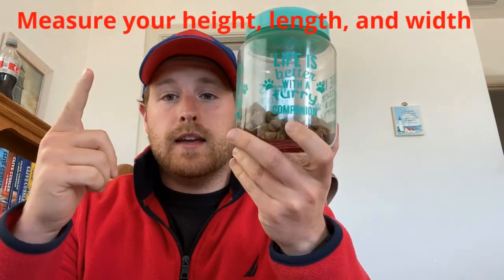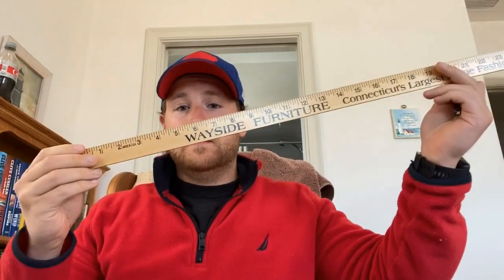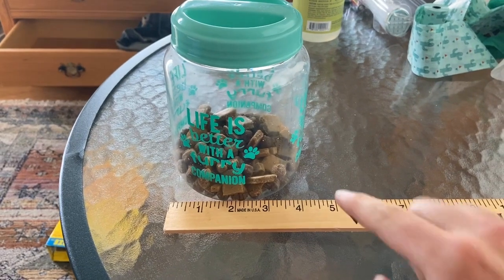So the first thing I'll need to do is take my product and measure the height, the length, and the width to figure out the dimensions of my box. You're going to need a ruler — mine's super long. You can use inches or centimeters, whatever you want. You'll need some paper and something to write with.